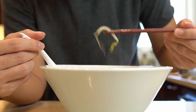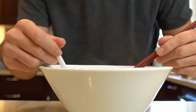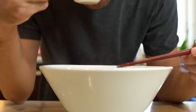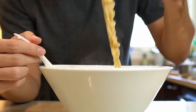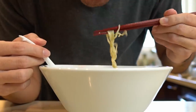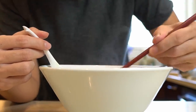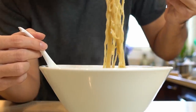I give this instant ramen hack a solid 8.5 out of 10. It doesn't really change the flavor of the instant ramen per se, but the additional koku does make it much more delicious than standard instant ramen. I will definitely eat this again, especially with the boiled bean sprouts. And please, please don't add raw bean sprouts to your ramen. Anyway, thank you all for your support and for watching — I'll see you in the next one. Peace!